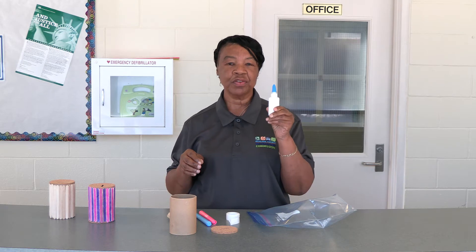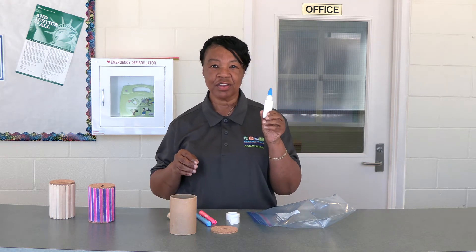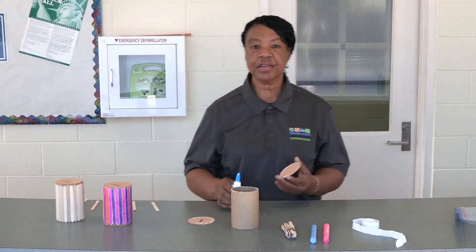You can always pause the video, run out to your local store, grab a small bottle of glue, and start your project. Okay everyone, let's get started.